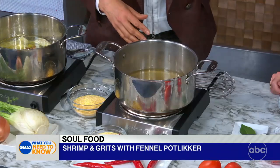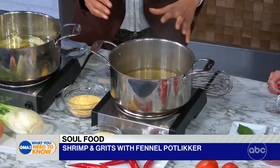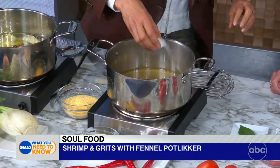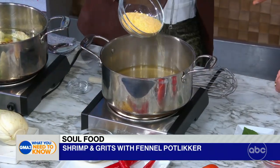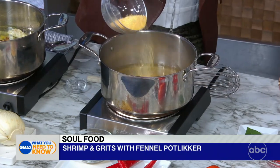So in here I'm going to make the grits. I have half of the fennel stock and half water. It comes up to a boil, I add some salt, and then I add my grits. These are yellow because we're in New York — if we were in the South, they would be white. And there's no such thing as quick grits. Even if the packet says a minute, it doesn't work.